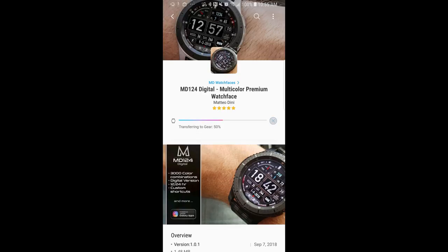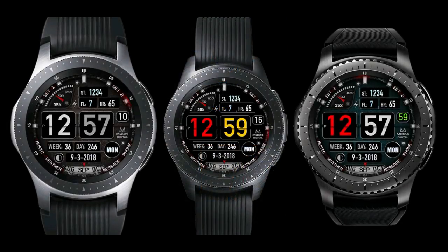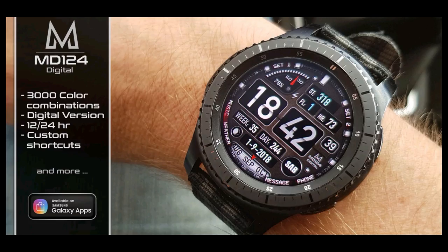Welcome back to Jibber Jab Reviews everyone, and thanks for taking the time to check out this episode and for continuing to support the channel. I really appreciate it and I love being able to pass on the newest watch faces to you guys, and of course all the goodies that come with it. That continues today with this new watch face from our friend Matteo Dini, and I'm also going to be giving away two coupons for this one — one here and the other on the My Gear Watch website, so make sure you sign up there for another chance to win.